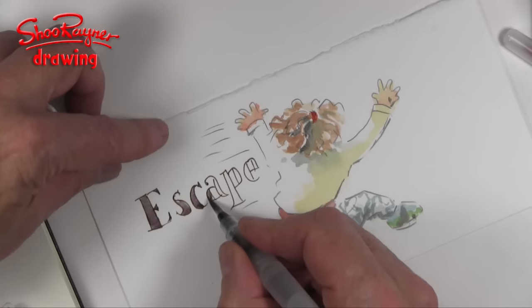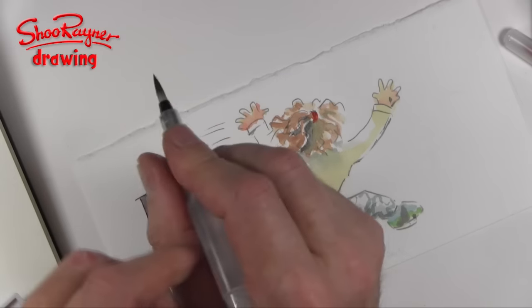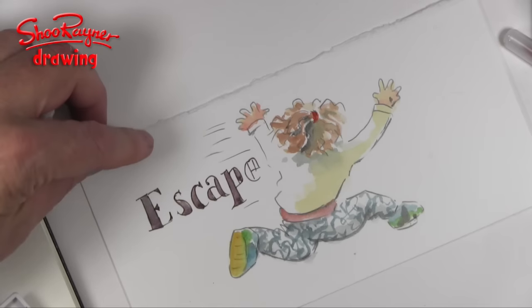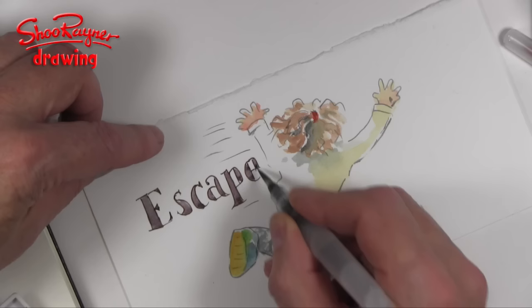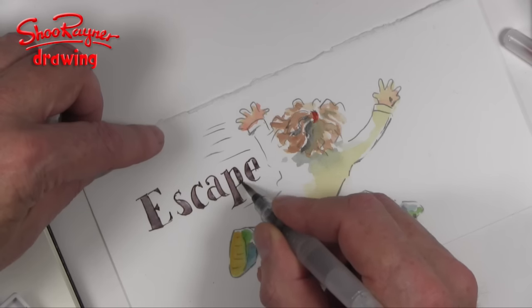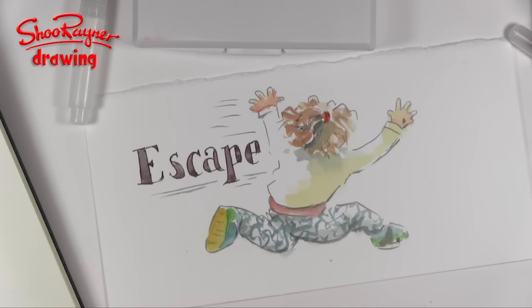Two tiny criticisms of the brush: one, the barrel could be longer — though then it wouldn't fit in the case — and the lid doesn't quite stay on terribly well. If it were firmer it would feel like a longer barrel and more comfortable in your hand. But you can't have everything, and I do love the sensitivity of the brush — it's a really, really nice one.